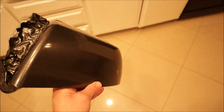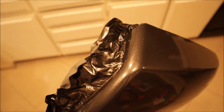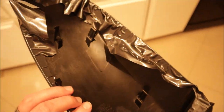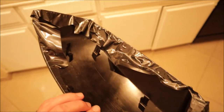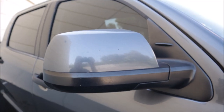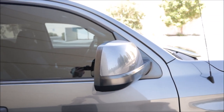Now comes the fun part — time to start vinyl wrapping. I needed to build my confidence a little bit because I wasn't too excited to get started, so I popped off the mirror end caps and did those in the comfort of my own home, and it actually went pretty well. I think I only ruined a little bit of vinyl. I had to redo one of them twice, but it came out pretty good.